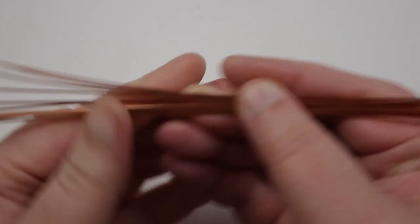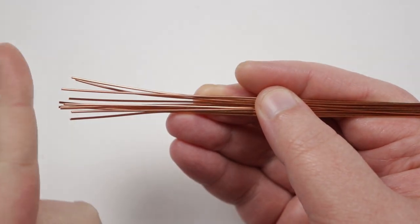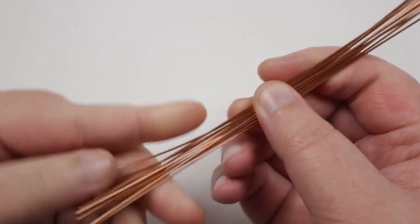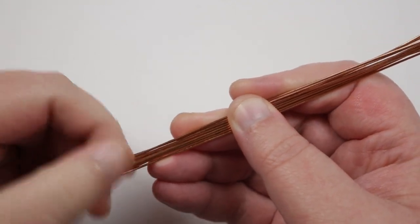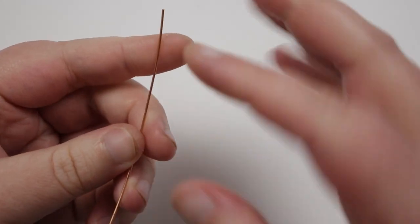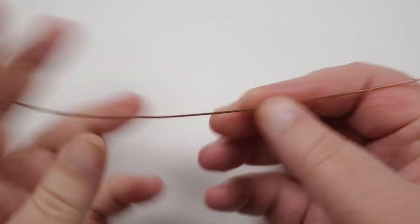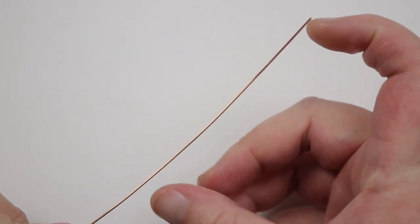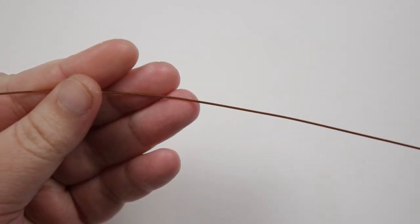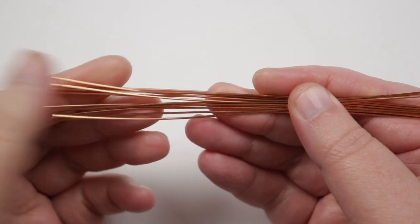First, cut some lengths of wire to start creating our notes — I like to cut several and have them ready. These are 0.8mm and about 15 centimeters each. It's not a specific requirement; I just find it's a nice length to work with. Different notes require different amounts of wire — sometimes you'll use most of a length, sometimes only some, depending also on how large you want your notes.